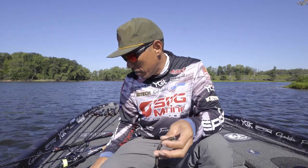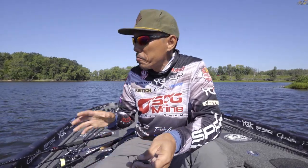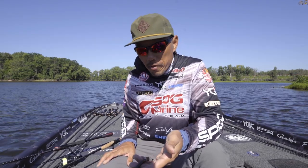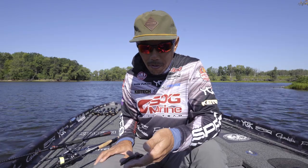Hello everyone! Shin Fukae here at the Mississippi River. Today I want to show you the Gamakatsu Cover Neko hook.